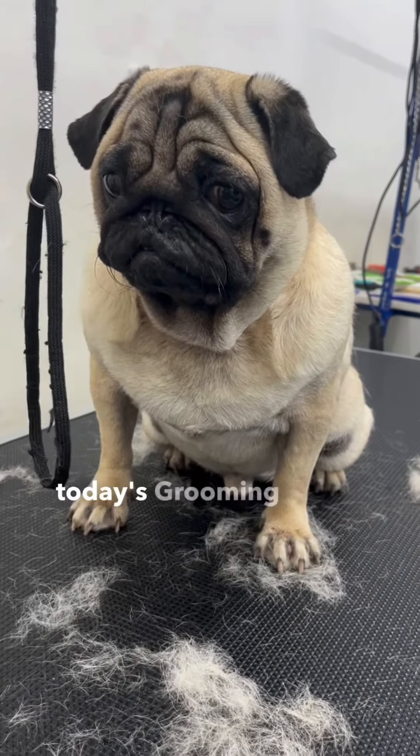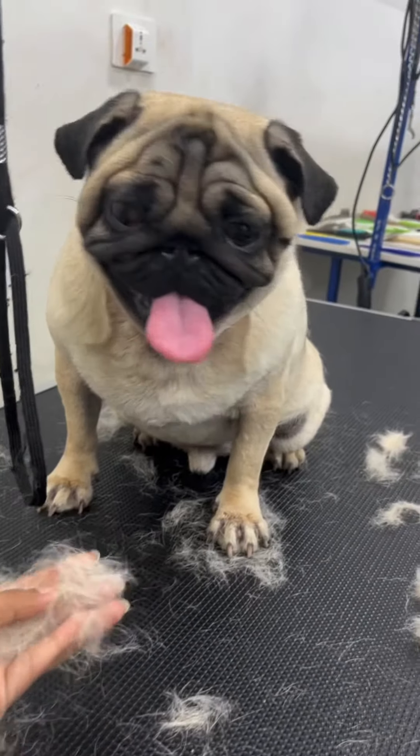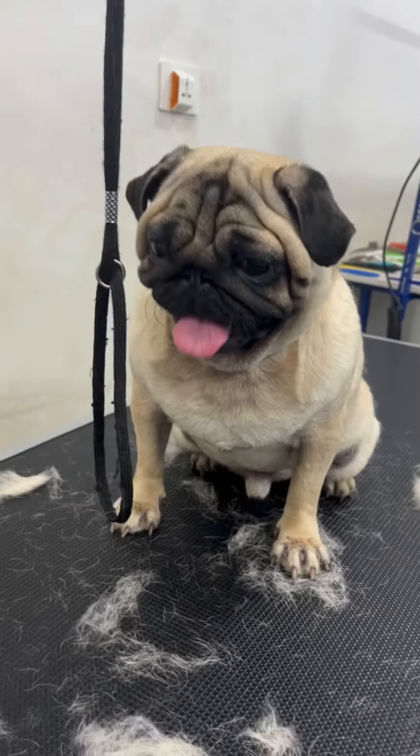Hello, how are you? This is Pugga. He's got a lot of hair. Let's start with the de-shedding.